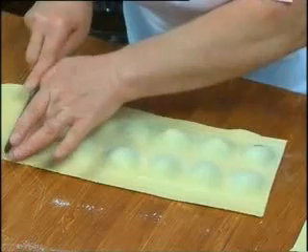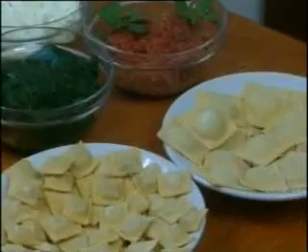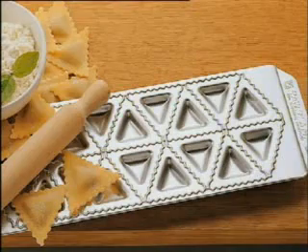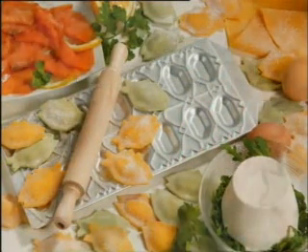Or 24 or 36 classic ravioli. 44 raviolini for broth. 18 triangular tortelli. And even fancy and original fish shapes, or beautiful and creative star shapes.